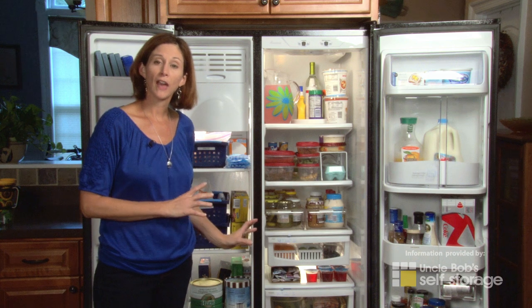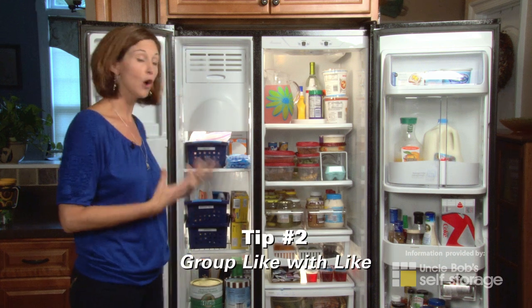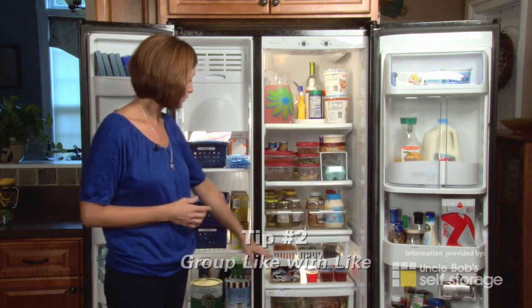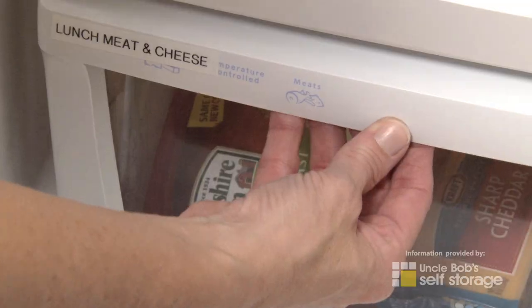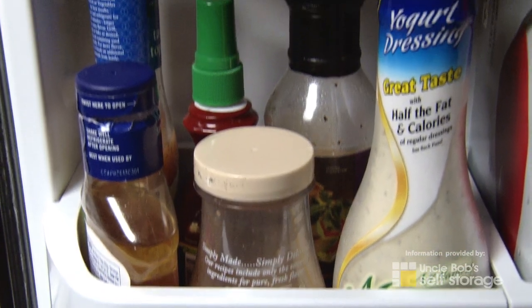When you go to put all the food back in, group like with like so you have categories and homes for things. You may have a bin for your vegetables, you may have one for lunch meats, and perhaps you put all your salad dressings in one spot in the door.